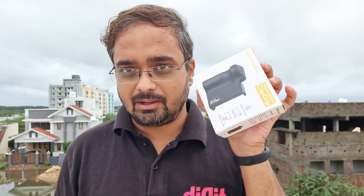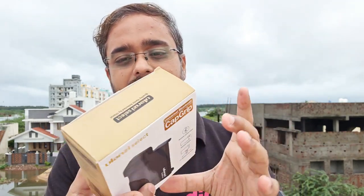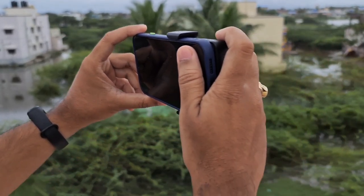Hello guys, today we will review a phone accessory for phone photography. This came from Ulanzi, as you can see. This is a phone holder — you can hold your phone like a DSLR. Let me show you in a minute.